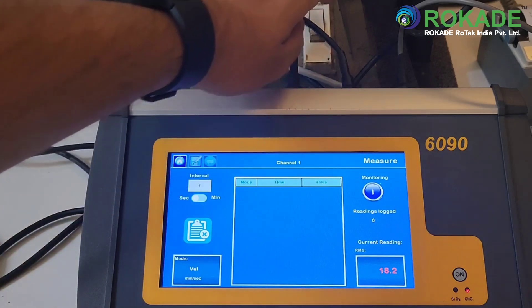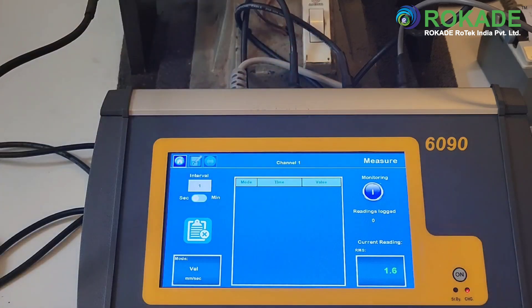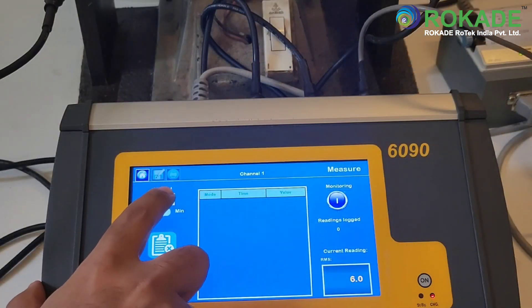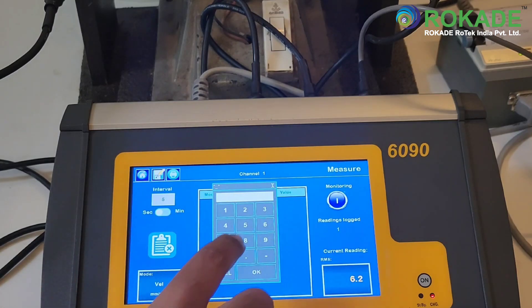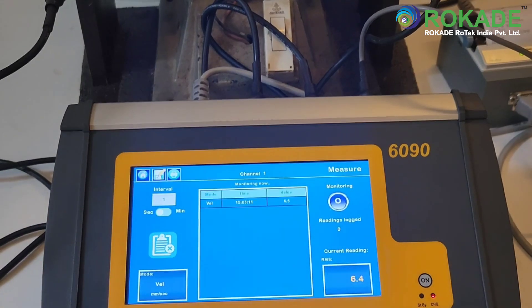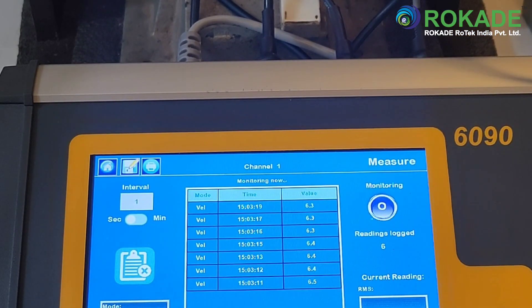Acceleration, velocity, and displacement can all be measured with the 6090. A monitoring option allows you to log vibration readings successively at a predefined time interval. The units of vibration can be selected directly from the screen by clicking on the mode button. Press the monitoring button on the right of the screen to begin data logging. The readings will be tabulated and displayed on the screen as per the interval set by the user. To stop the data logging, press the monitoring button again.